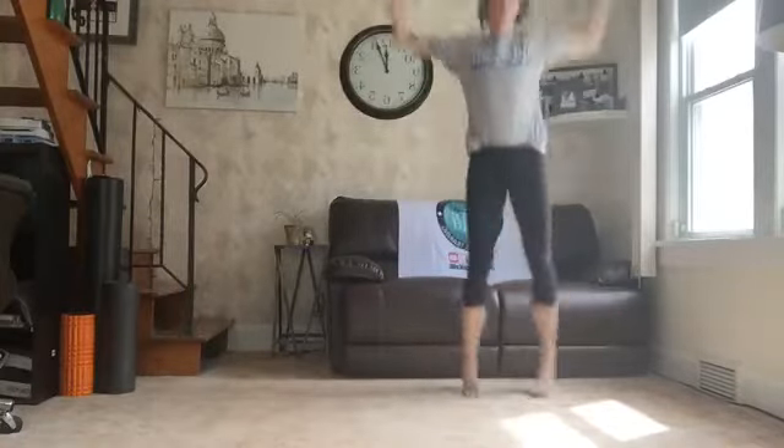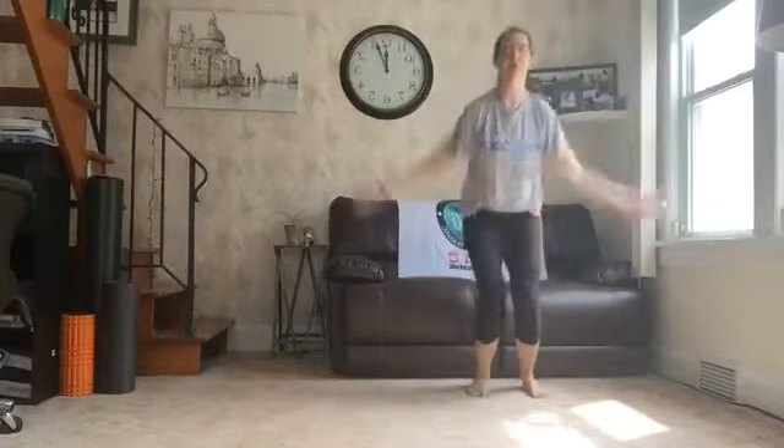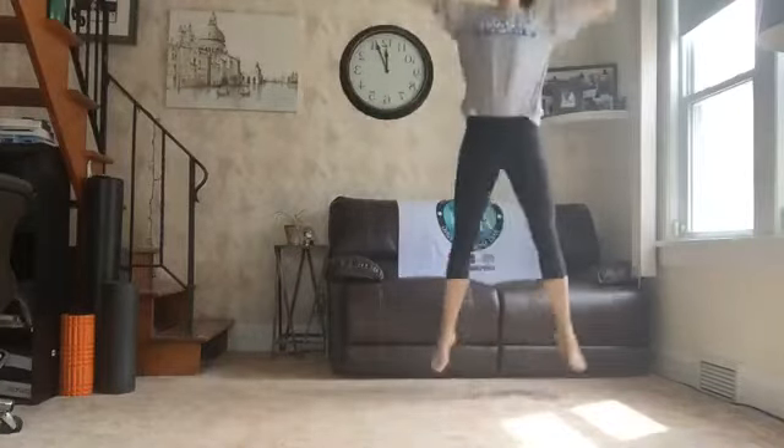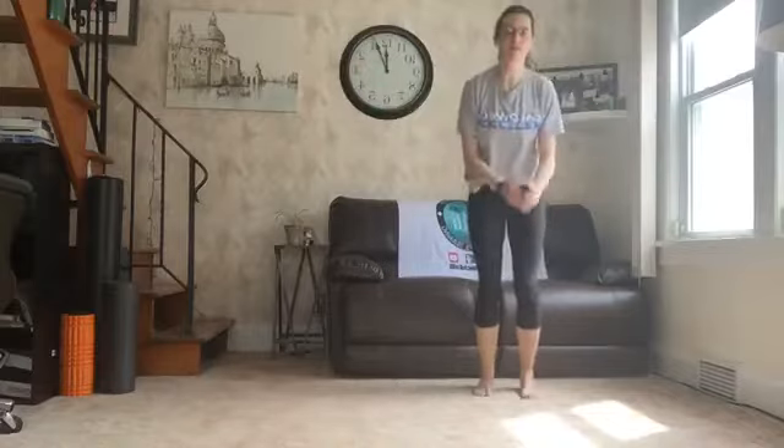Right into super jacks. Super, super jacks. Here we go. 5, 4, we got 10. 5, 6, 7, 8, 9. Get those legs out. 10.